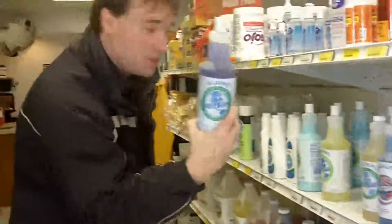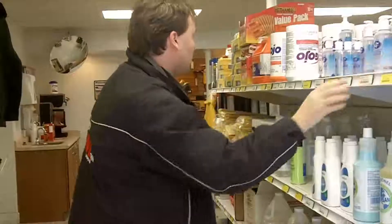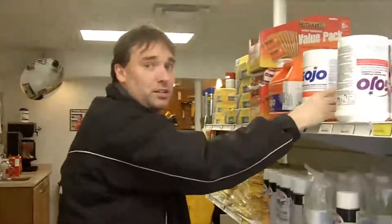Here we've got some dust bags and some hand sanitizer. This is very important if you're going to be eating subs — make sure you use some of this as well. You could use the orange hand cleaner. This is very interesting stuff. This will remove the grease, tar, and oil. And if you've just come out of the shop, well, then that's what you've got to use.